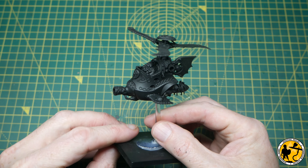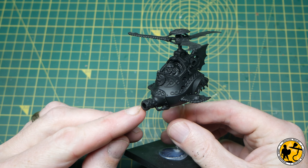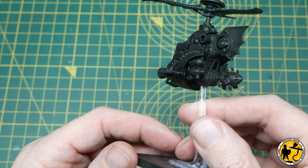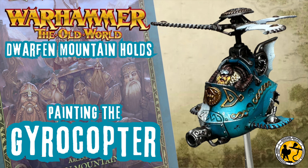I've built it in a way that's slightly less complicated — I left a few of the little extra details off the rotor blades at the top, just trying to tone it down and make it a little bit easier to build and paint. Welcome to Miniature Realms. My name is Stuart, and in this video I'm going to show you how I painted my gyrocopters for my army.